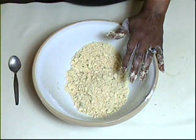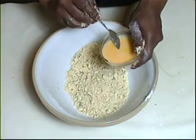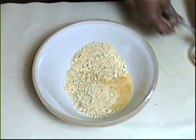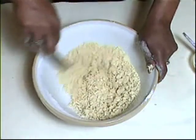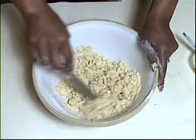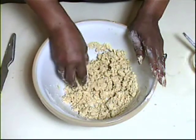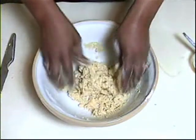Add just a quarter of the beaten egg initially — we'll use the rest to glaze the top of the cheese straws. You don't want too wet a mixture, so it's best to err on the side of caution. Stir it with a knife until the dough starts to come together. To tell if you have enough egg, take part of the mixture and pinch it together — if it comes together easily, you've added enough.